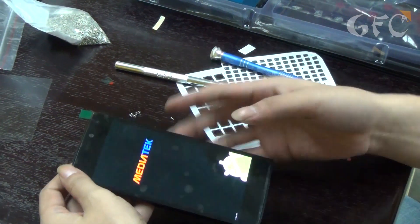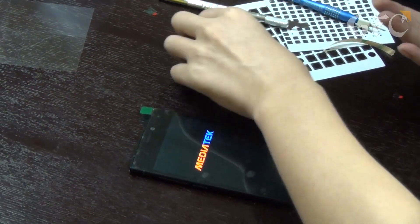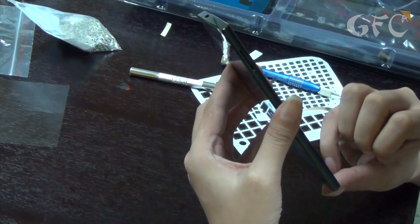There is a MediaTek label on the screen — that's raw firmware provided by the SoC developer. In the final version of the phone there will be labeled Yumi instead of MediaTek. Final look while the phone is loading.